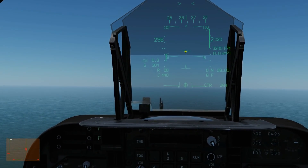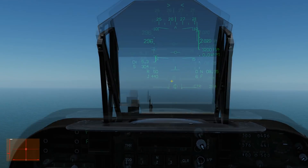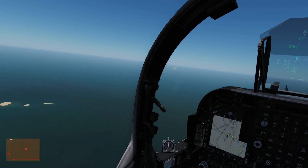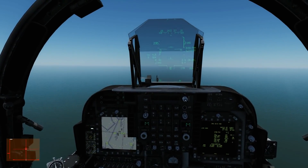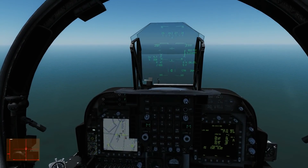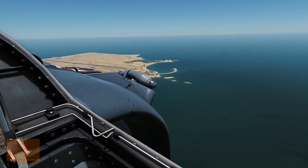A quick look at the HUD symbology: the witch's hat is where the aircraft is facing; the path vector is where the aircraft is actually moving towards. We've got speed and vertical velocity displayed. I'm not going to pay too much attention to vertical velocity because we're going for a more conventional landing feel. I've just realized I've messed my altitude up while doing that, so let's get back down to circuit altitude — keep on speed.